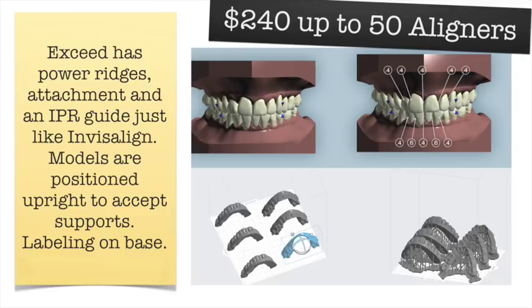You get a bunch of models to print. Some detractors from in-office aligners say you have to print 40 models and work for hours and hours — but we only print about a month's worth of aligners at a time. If you need a refinement, you'd waste all the models if you printed the entire case. So we print month by month. My staff handles all of this — they make the aligners, print the models, and load up the software, so it's really not a lot of work on my part.